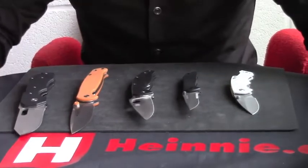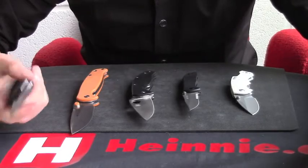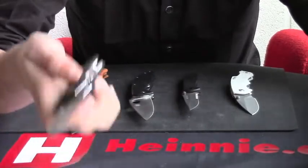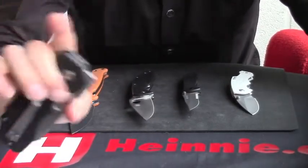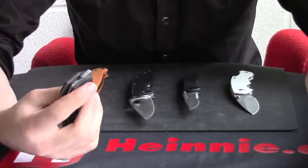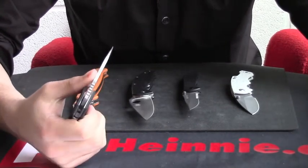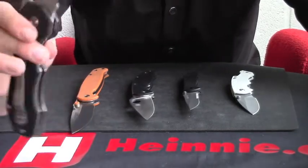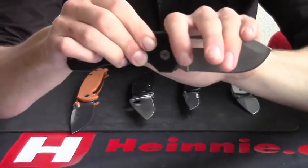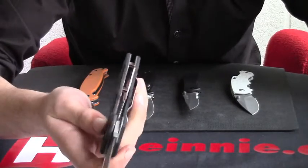So we'll talk about what is good about liner locks — using the Magnum Bulldog as the demonstration knife. Single hand open and close — very very easy. They are safe from accidental closures. In the UK, liner lock knives are not friendly for carry, so you can't just carry them around. But because of the locking feature, the blade is safe from accidental closures — if I put any pressure down through there, the blade is not going to come down. It's held in place by the liner lock.